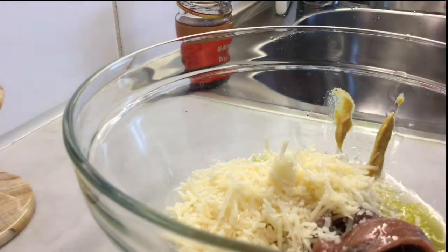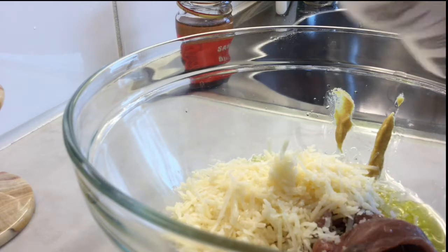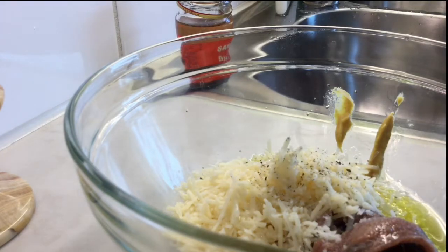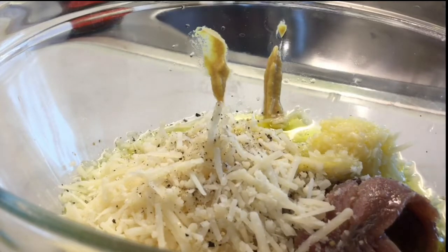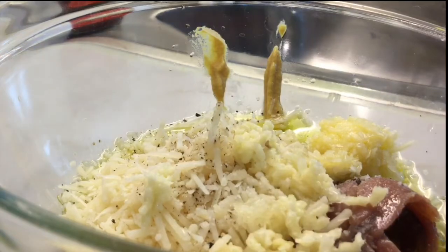Not all Caesar salad dressings use Parmesan, but for me it's not a real Caesar salad dressing without it. I'm adding some salt and pepper, though not necessarily, because the Parmesan and anchovies are already salty. Then I add in the minced garlic, which is also an important part of the dressing.